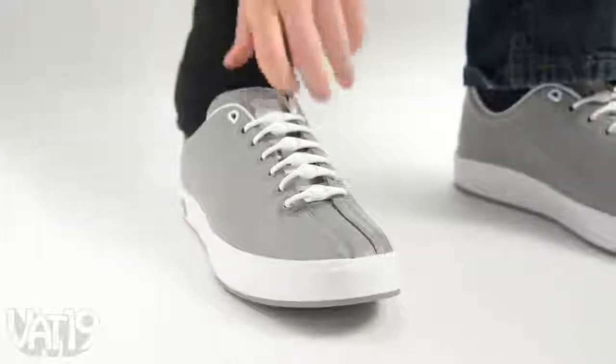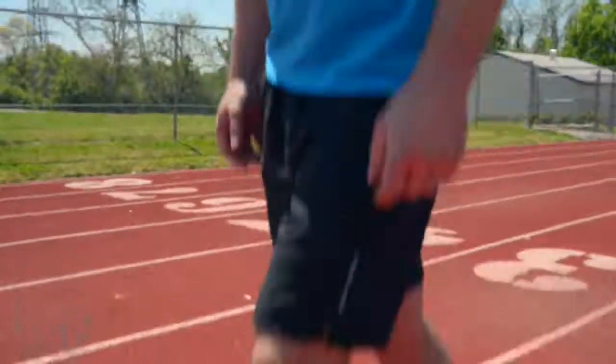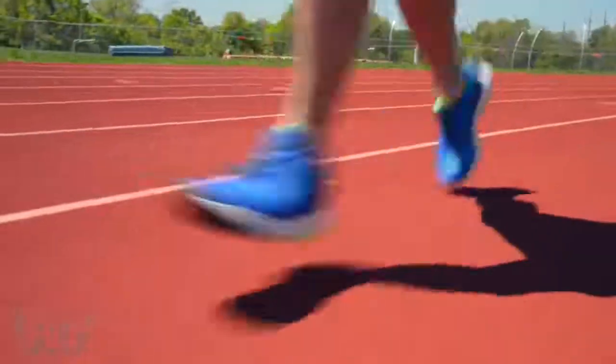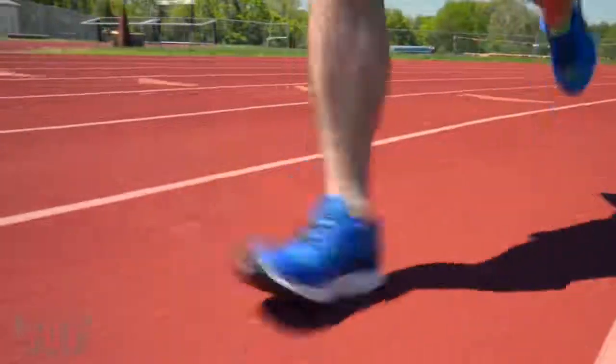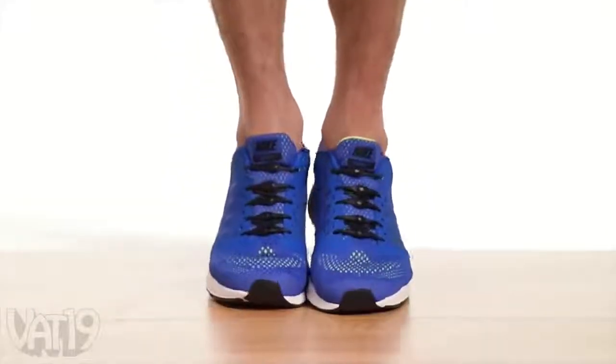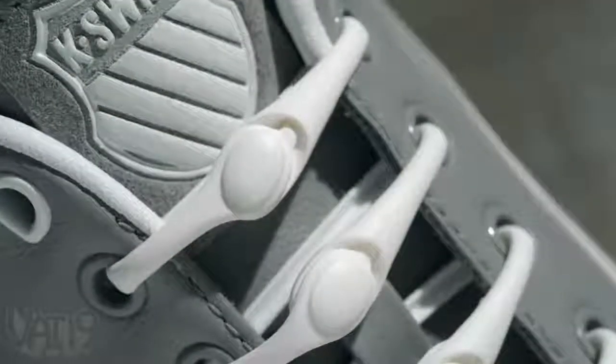Ditch outdated shoelaces and slip on your sneakers with Hickeys. Designed for active people, the Hickeys lacing system ensures you'll never have to worry about loose laces on a run again. Instead of strips of nylon thread, Hickeys are formed from a unique, high-performance elastomer that stretches to conform to your feet. Attach them once and never tie your shoes again.